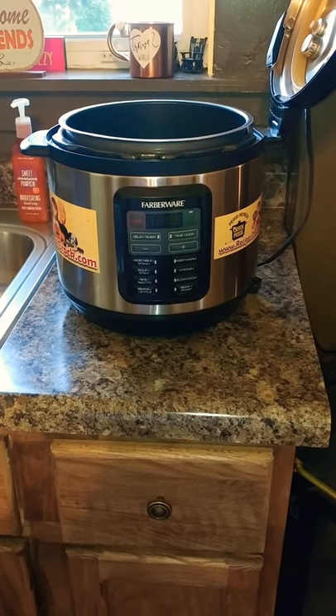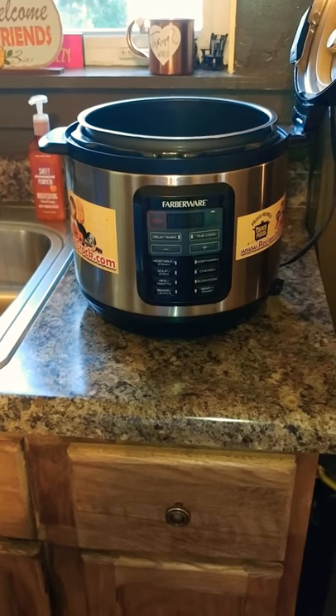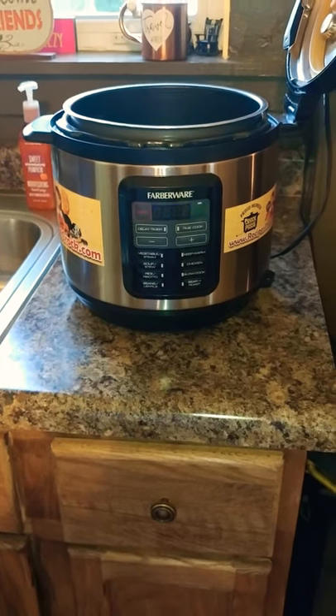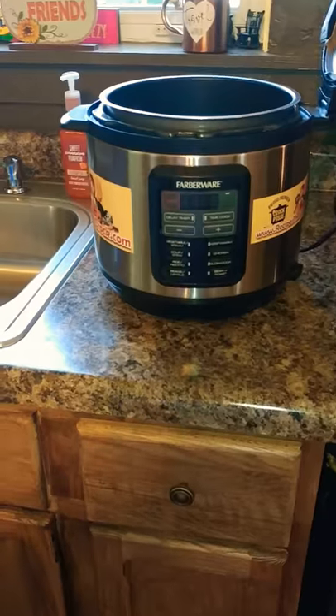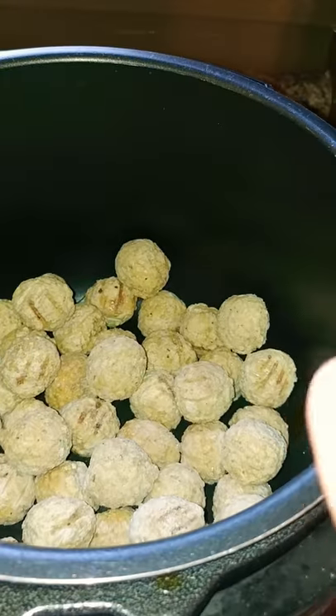Hi, today I'm going to make a shortcut vegetable soup with meatballs. Instead of using ground beef, it saves a girl some time. So in the crock pot or...